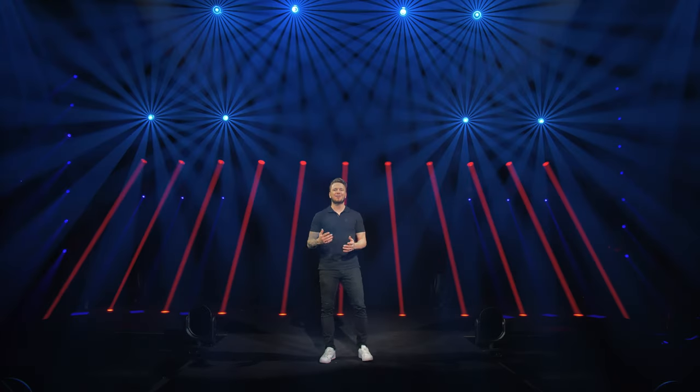Hey there! Clay Parkey is proud to introduce the latest edition of the Sharpie family, the Sharpie X-Frame.